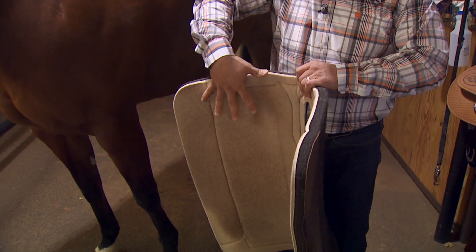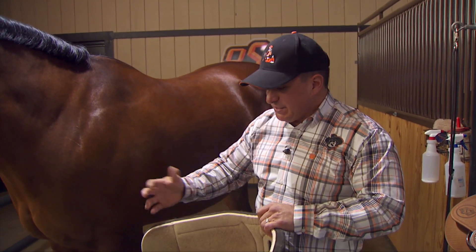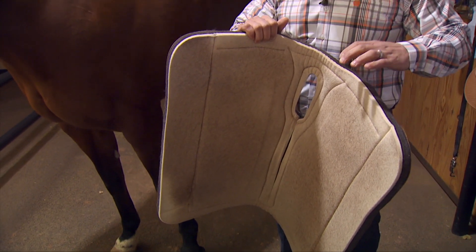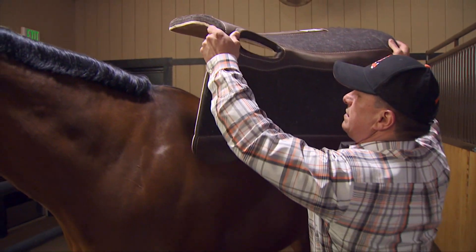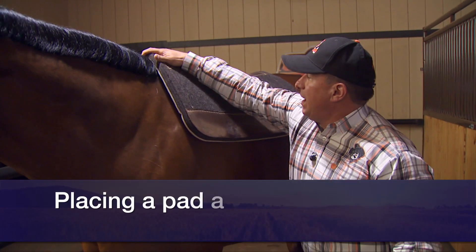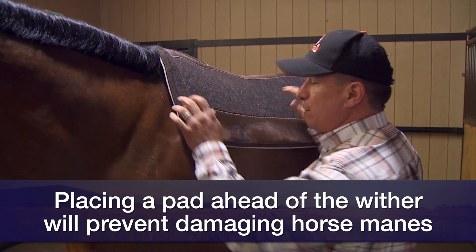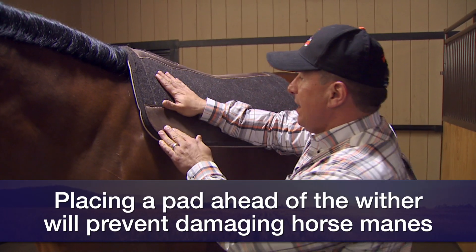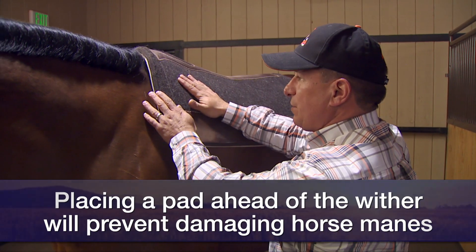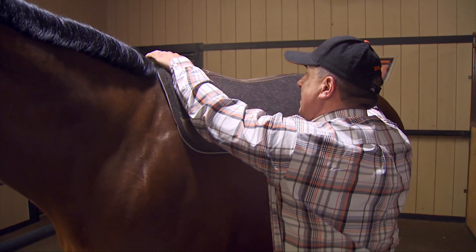I try not to get any pads that have extra padding where they would meet the shoulders — I'd rather the horse have a little more room than extra pressure points there. I make sure the saddle pads are made of good sturdy quality material. When I put the pad on, I always place it a little bit in front of where it's going to rest, then slide it back into position, because that's the direction of the hair growth. If you slide the pad forward, it folds the hair forward, and when you tighten the girth that folded hair is not going in its natural direction, which can cause problems.